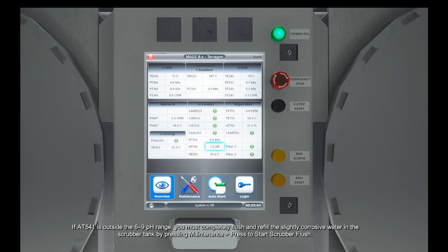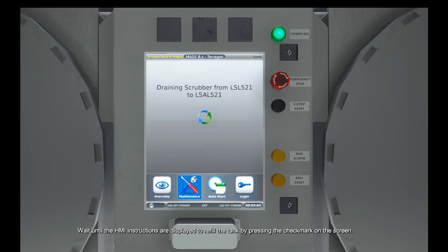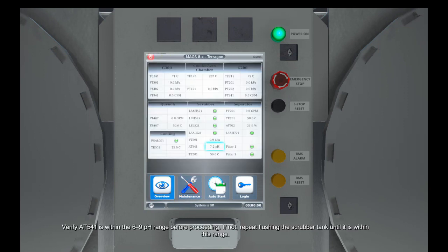If AT541 is outside the 6-9 pH range, you must completely flush and refill the slightly corrosive water in the scrubber tank by pressing Maintenance, then press to start scrubber flush. Wait until the HMI instructions are displayed to refill the tank by pressing the check mark on the screen. Verify AT541 is within the 6-9 pH range before proceeding.